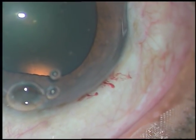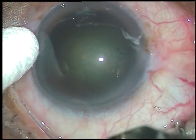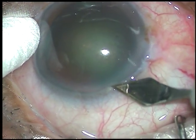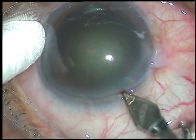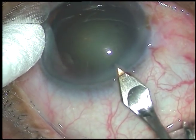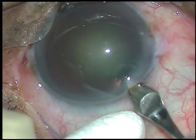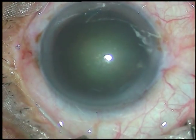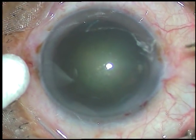Now this is another case under lower magnification. Small cut — engage it right there without lifting the keratome. Go for some distance and then direct the teeth downward. That's it.